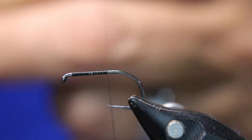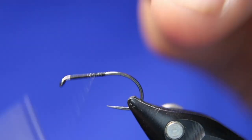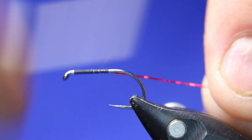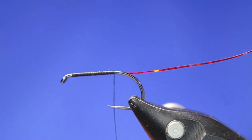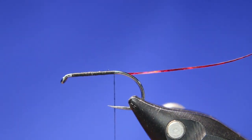This red tinsel is going to be the rib, so lay that in, come forward a bit, catch it in, and come back to about the point of the hook — maybe a little bit past it. Then get a bit of the mirror tinsel, the molten silver.